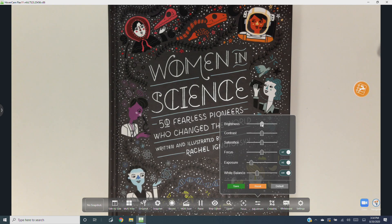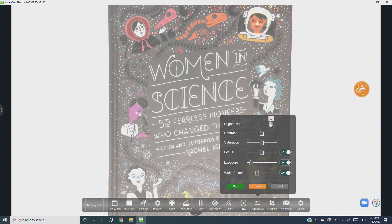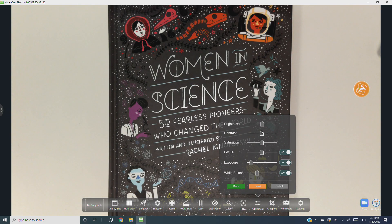Under Adjustment, you can fine-tune the image with these sliders. You can adjust the brightness of the image, its contrast, and the amount of color saturation.